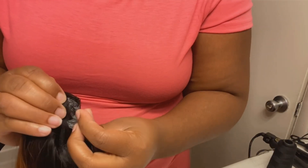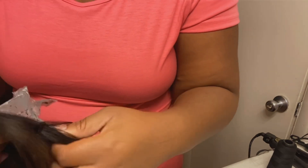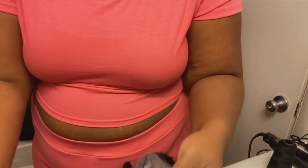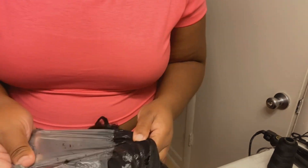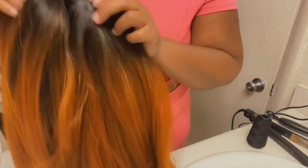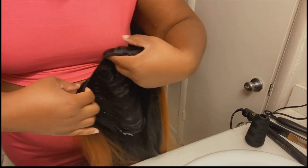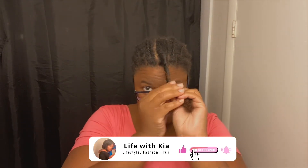Now we're going to try to remove this as much as we can. This is what your wig is looking like — boom. This is my leave-out, as you guys can see — a good little amount of hair left out there. So we're just going to move my leave-out out of the way.